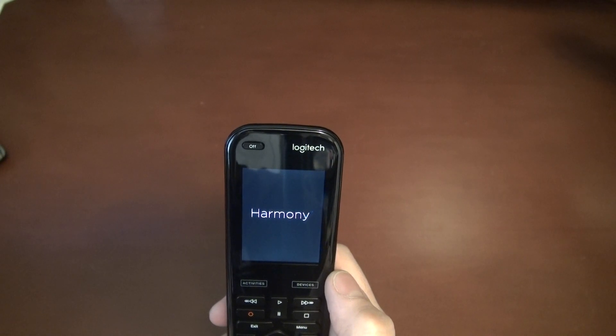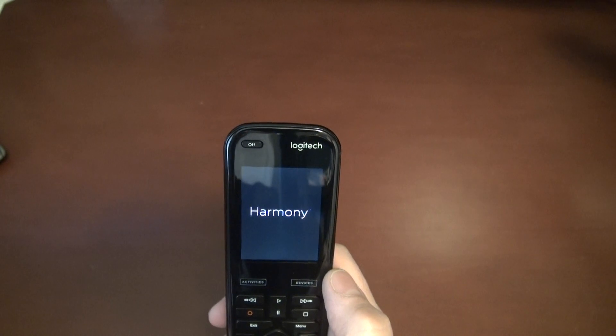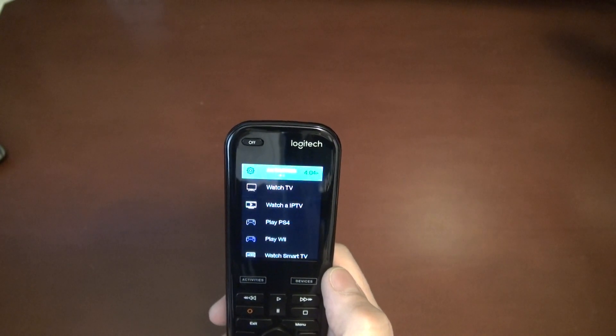If that doesn't work, reboot the hub and try again, and chances are everything will be back to normal.